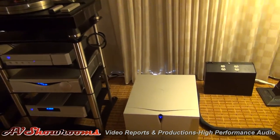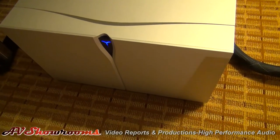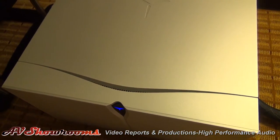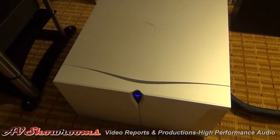On the right we have the Strumento Number 4, which is their new reference series amplifier. 200 watts per channel into 8 ohms, as much as 1,600 watts per channel into a 1-ohm load. So it's quite a beast — about a 28-amp draw at full output.